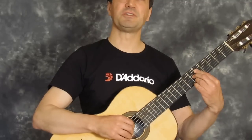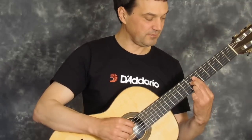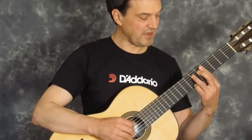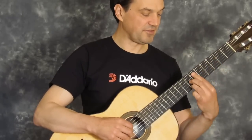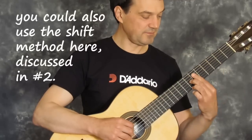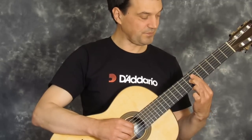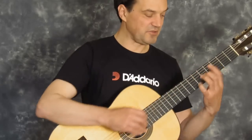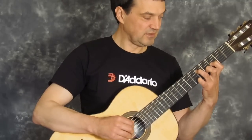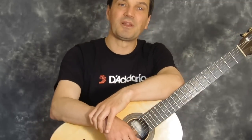There'll be lots of opportunities all the way through the repertoire to use this method. There's one in number 15 which is a good example — it's a really nasty change. If you look at what each finger does: the third finger moves, and then the second goes from here back to there. Put them together, and then work out the other two things, but you just work each finger one at a time. And these changes don't feel so difficult after all.